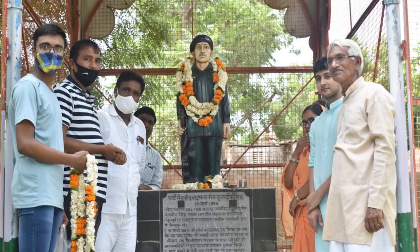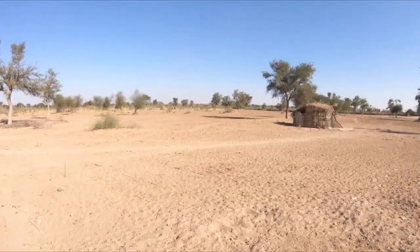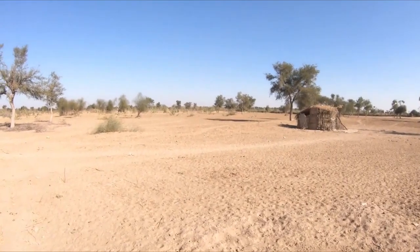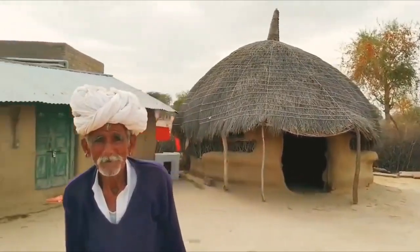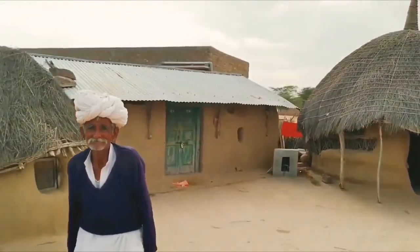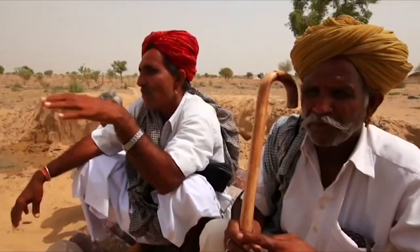We started Project Urvara from a small village of Dholpur district in Rajasthan in the year 2020. This year, we increased our area of tree plantation with this technique to 12 acres of land in three villages of the Sikar district, which will have an impact on the lives of 20,000 people.